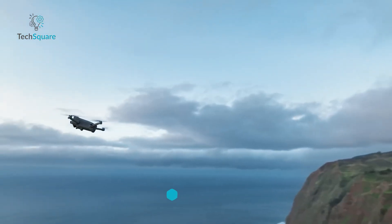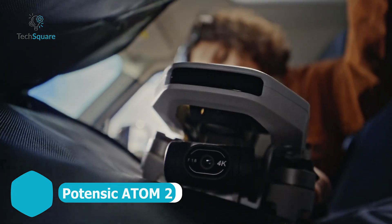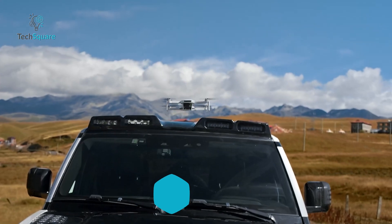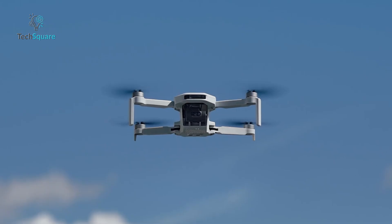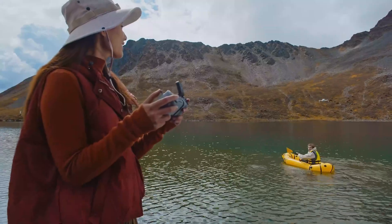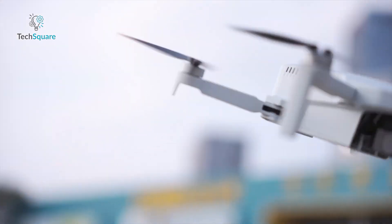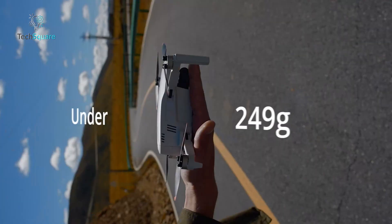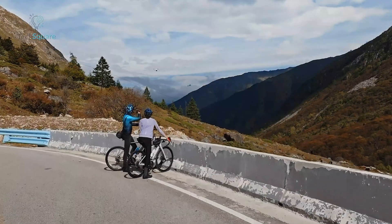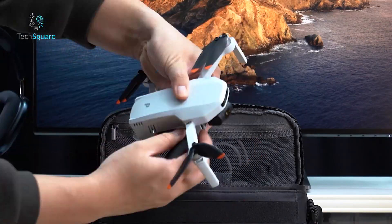If you're stepping into the drone world for the first time and DJI is off the table, the Potensic Atom II might just be your best bet. It looks and flies like a classic DJI-style quadcopter, but it carves out its own space with real value and surprisingly advanced features, especially for beginners. We're talking under 250 grams, so it skips a lot of the red tape, and you still get a fully stabilized 4K camera on a 3-axis gimbal. That's rare at this price.